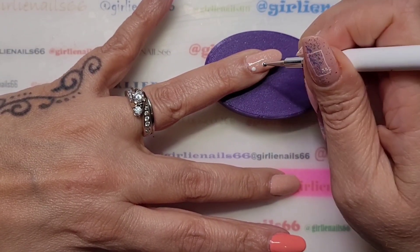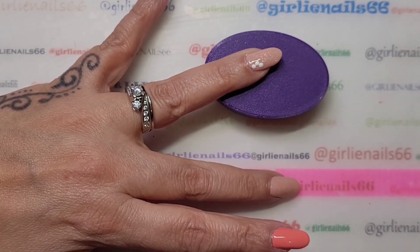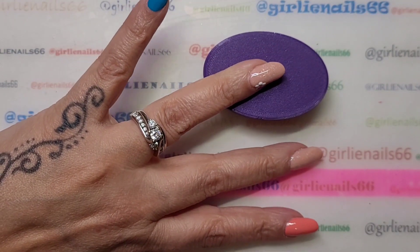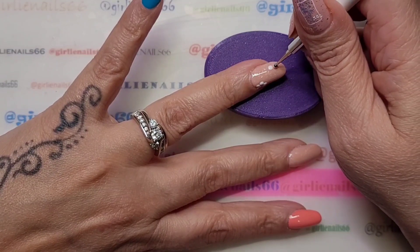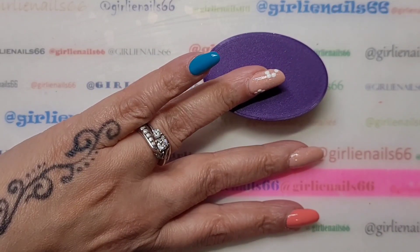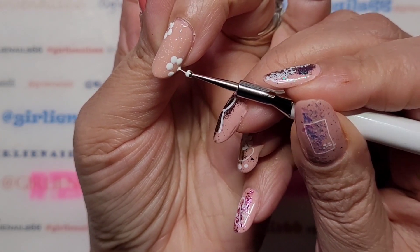Now I'm dotting out the flower petals — one, two, three, four, five. Then doing the same for the second flower: one, two, three, four. I don't know if I'm gonna get five in there, let's just put it right there.